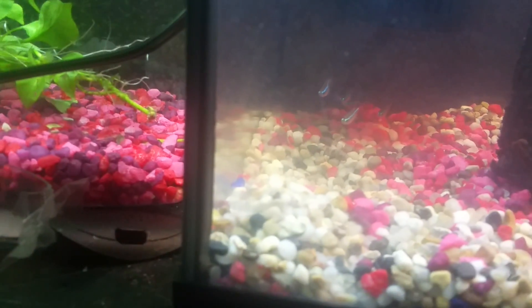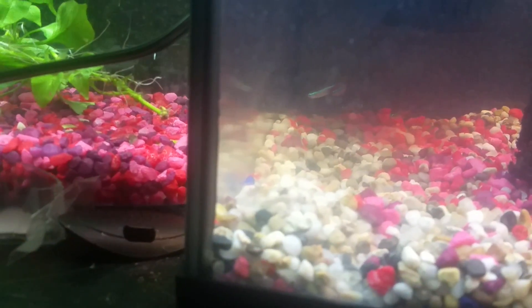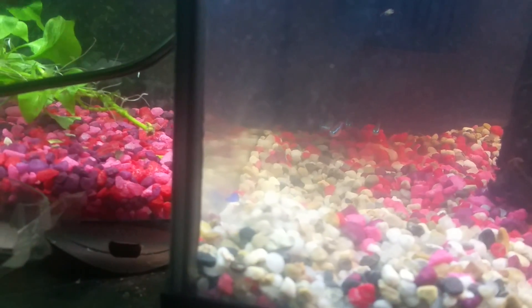Sadly, those blue velvet shrimp were beautiful but they did not survive. These neons like staying in that spot for some reason. I did get one defective neon because his tail is a little bit curvy, which means they were not born that well.